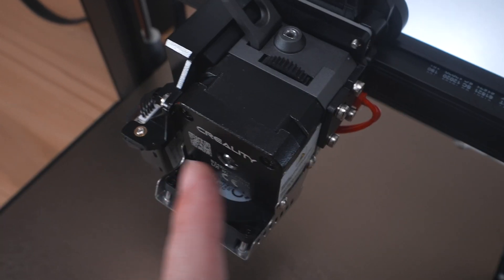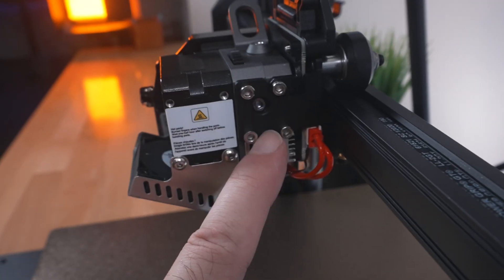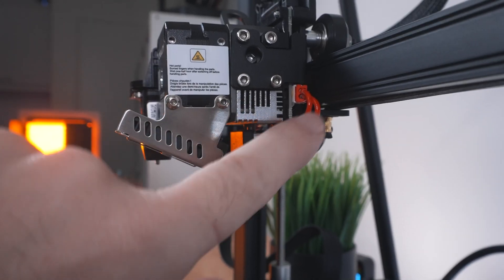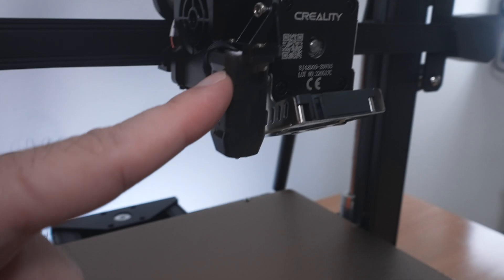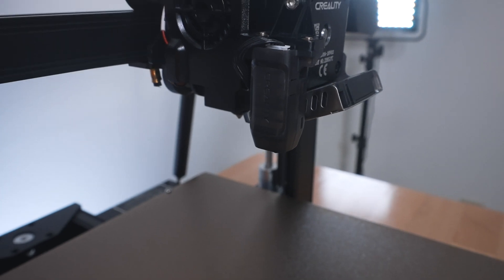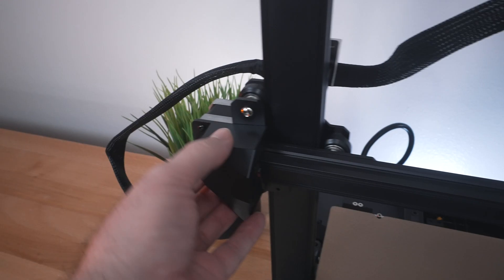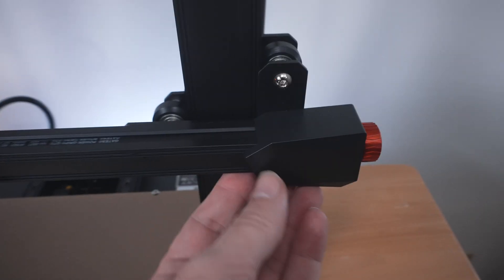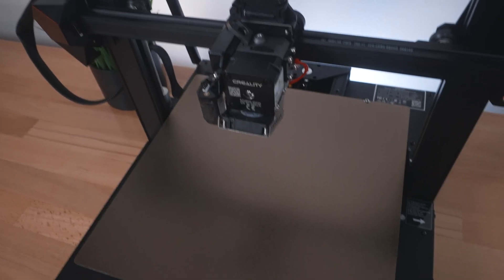There's a gear here with the stepper motor for the extruder. The three bolts install the whole piece, and that center hole with the bolt is the tension adjustment for the extruder. We can see the heat brake, power going to the heat block, and a nice metal shroud around the fan. On this side we have the CR Touch for bed leveling and end stop switch, plus the parts cooling fan. The belt and pulley are covered on both sides, and this is where you adjust the X-axis belt.